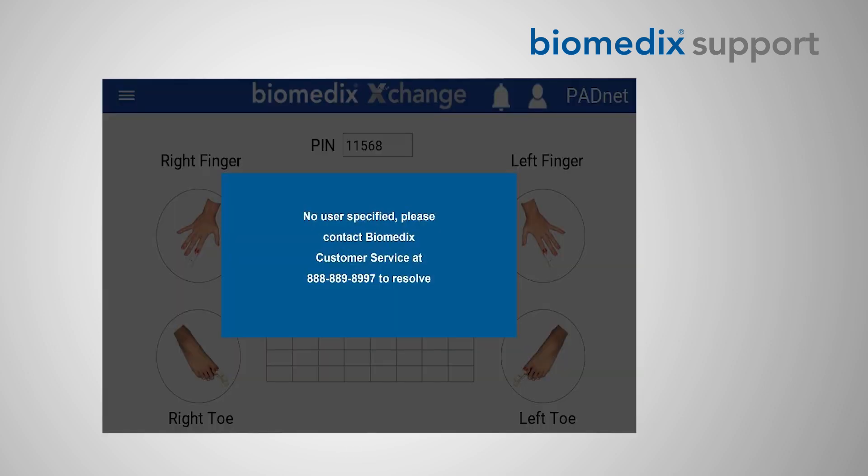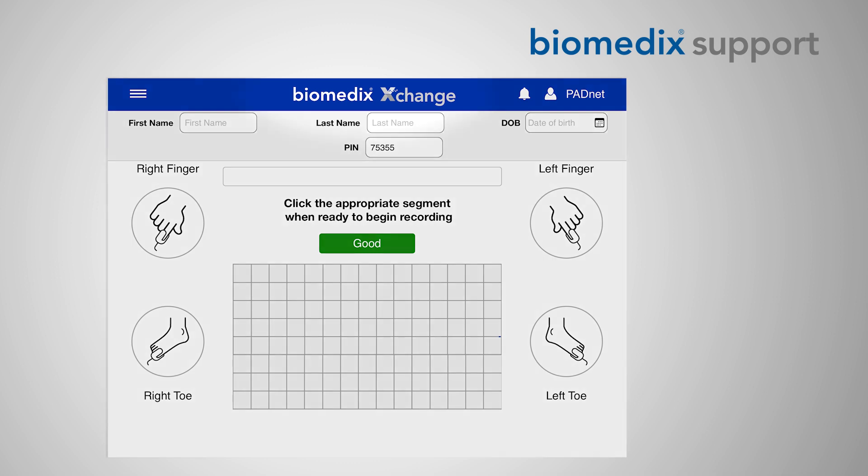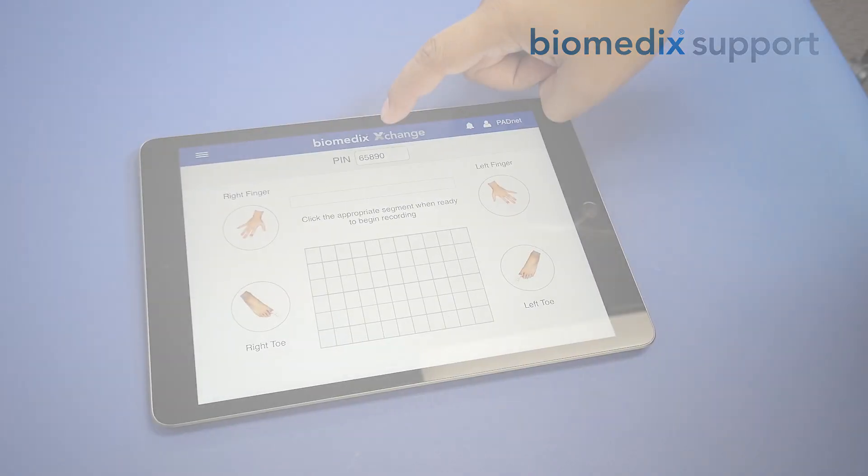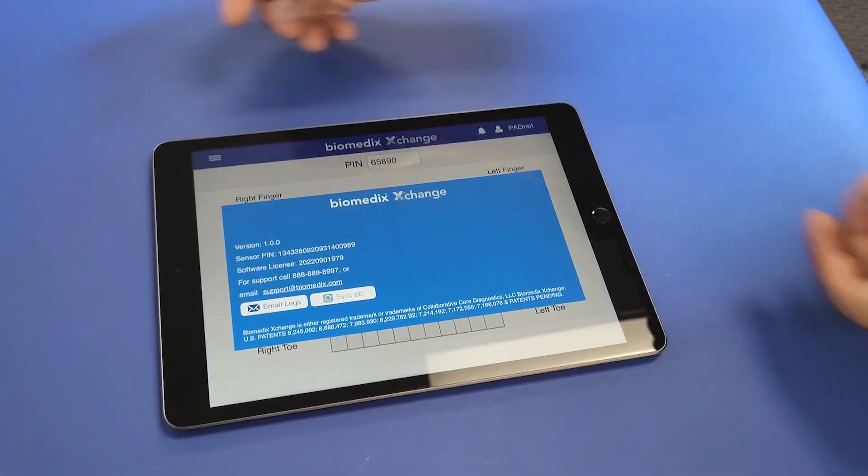Upon opening the application, you may receive a notification informing you that no registered user is attached to this device. Hit anywhere away from this notification to close it, and then click or tap the Biomedics Exchange logo at the top of the screen to reveal some basic software information.